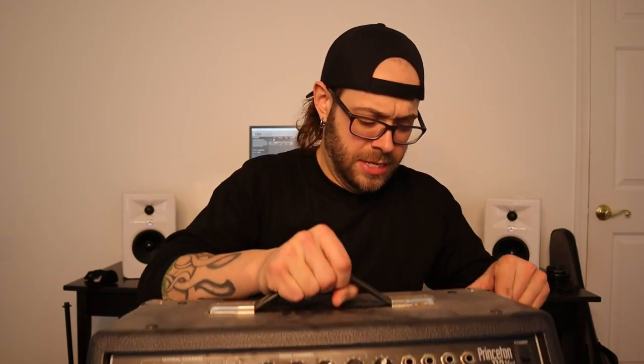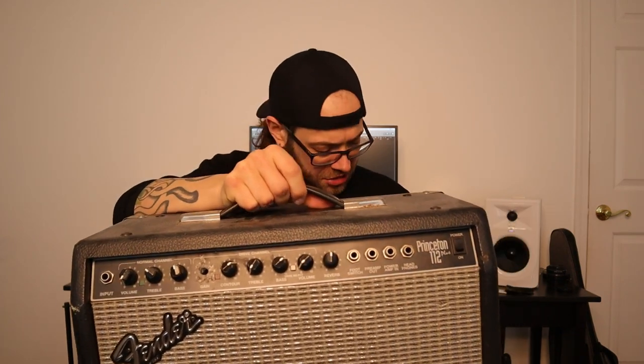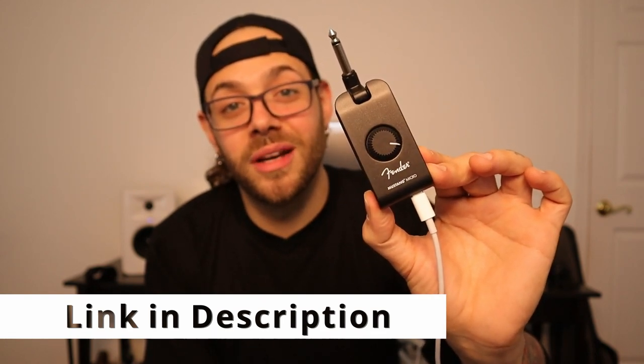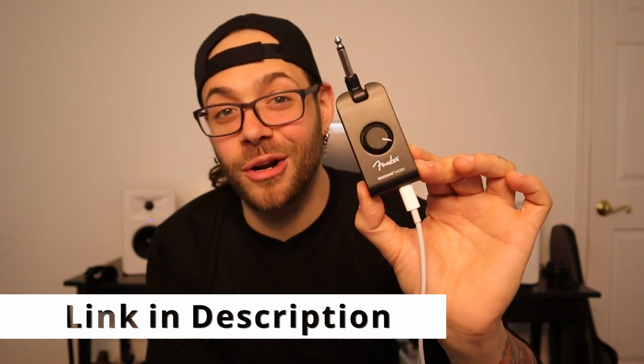I'm ridiculously excited about this. Don't worry, this is not the amp — this is just where I was keeping the amp. Welcome to the future, guys. This right here is the newest addition to the Fender Mustang line of amps.